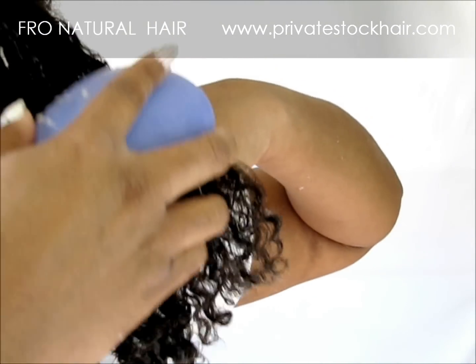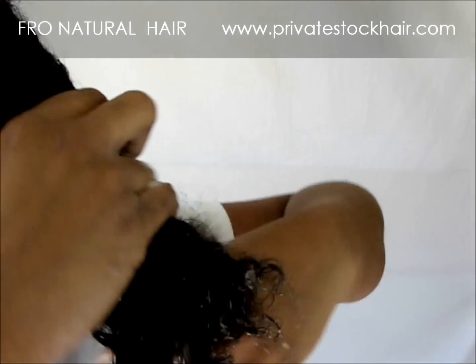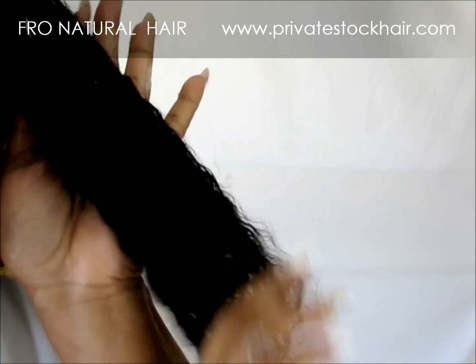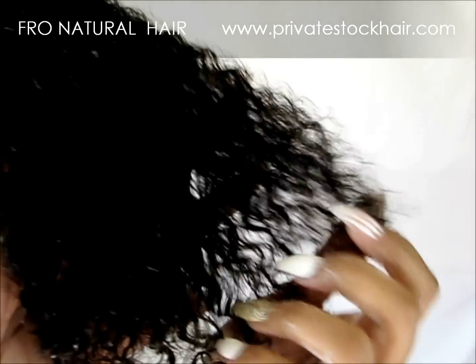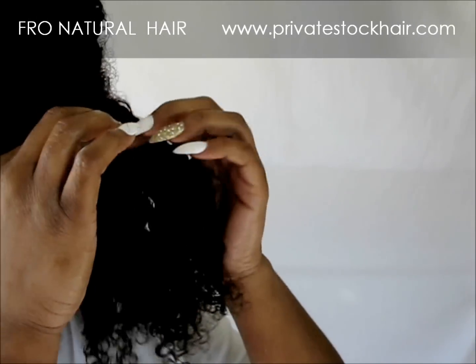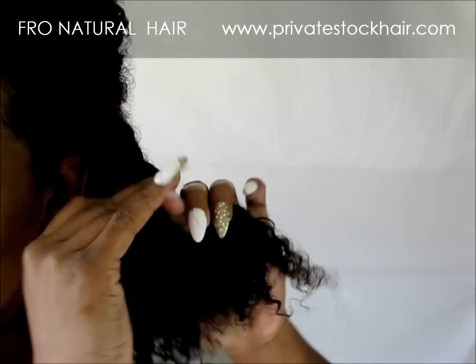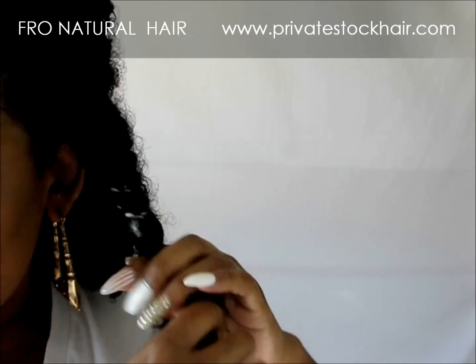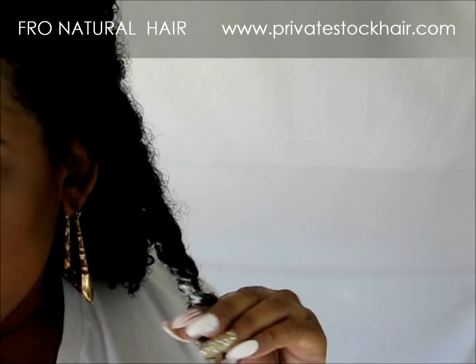There's the hair all detangled — just to show you how easy that was. And the hair is so curly. What I'm going to do is just twist it — not twist it for the twist out, but twist it just so it'll stay detangled. And then we're going to go rinse all of this out.